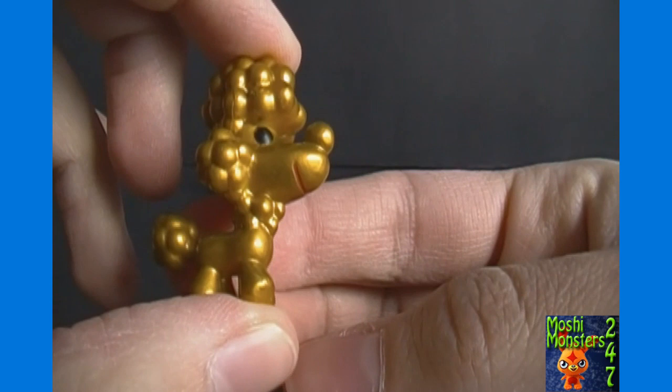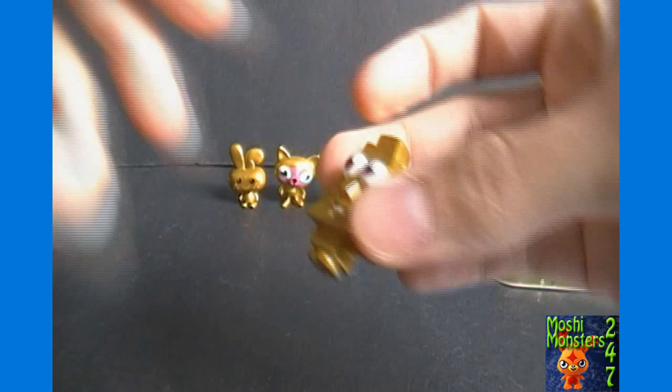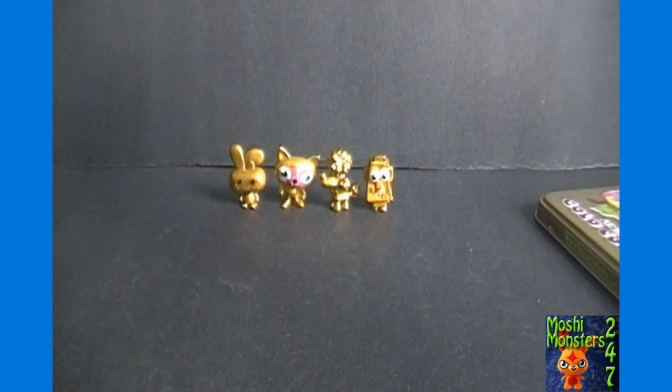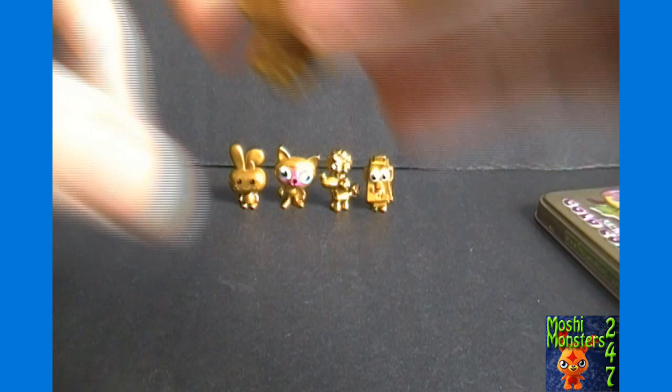Here we've got Fifi the poodle, with the little red heart in her hair still. And we've got Rocky — still has purple eyes. So obviously the vast majority of the figures are gold, but they still have a little bit of their original coloring and characteristics.